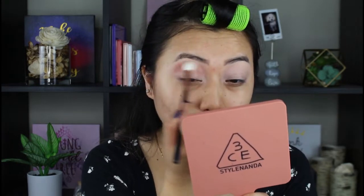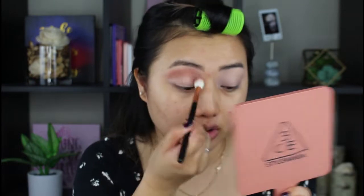I'm just going to put it up pretty high. Once I put it on my eyes, I can see that it is definitely a lot darker than it was on the pan.